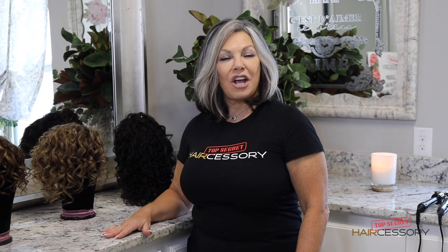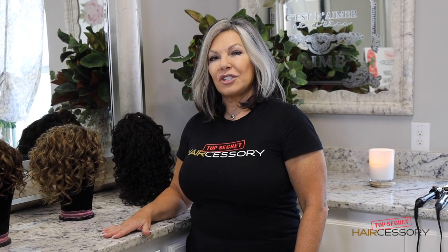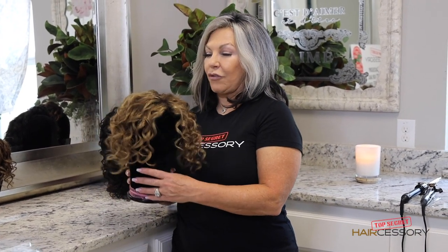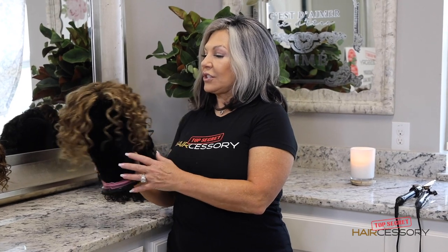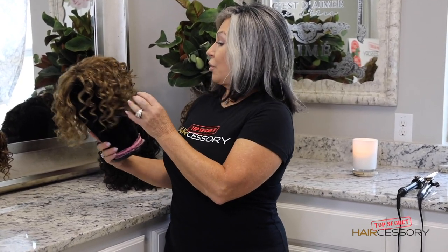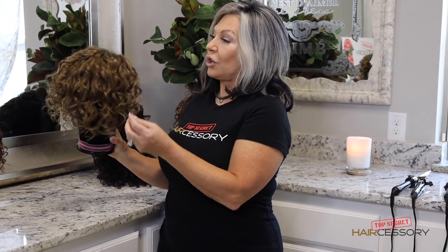Hi, I'm Denise Russo, CEO and founder of Top Secret Hair Accessory. Today I'm going to show you how to wash and style your wavy nine inch top secret. This is the 7-in 4-in-B, and how to achieve certain curls — whether it's an eighth inch, quarter inch, or half inch curl. I'm going to show you how to get this look so it'll blend in with the texture of your own hair. Stay tuned.